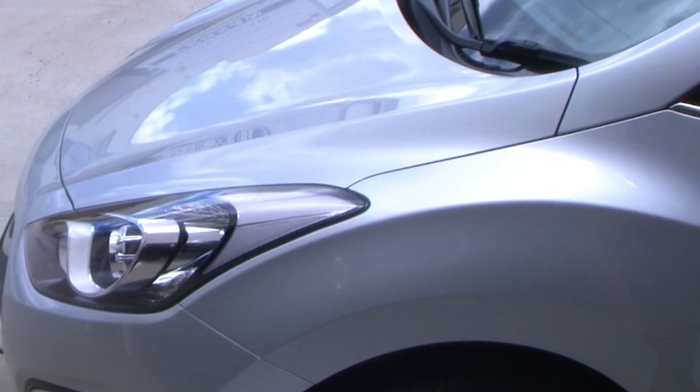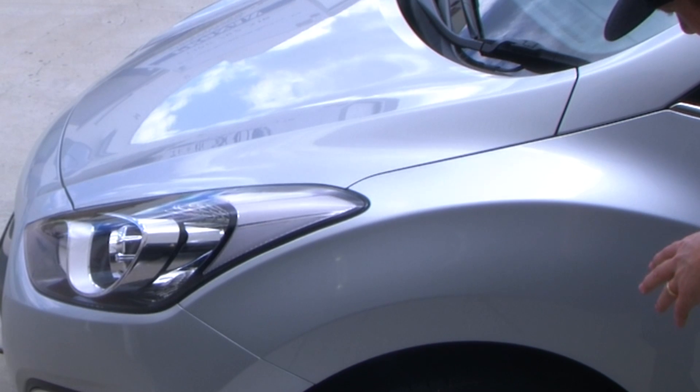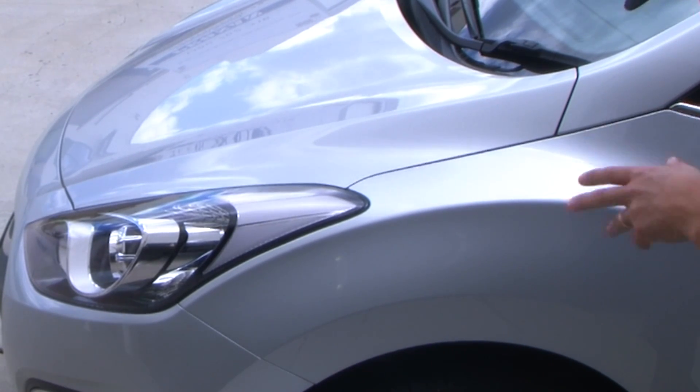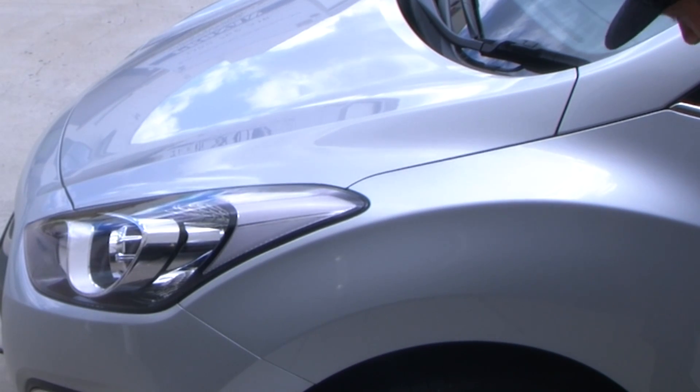Now you probably can't tell, but this car is absolutely filthy — it's been sitting at the airport for a week or so. The last thing we want to be doing is rubbing and transferring any dirt and grime that's built up on this paint, as it's just going to cause swirl marks and scratches.